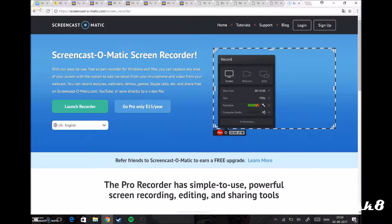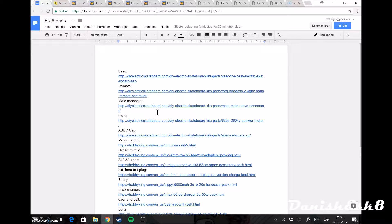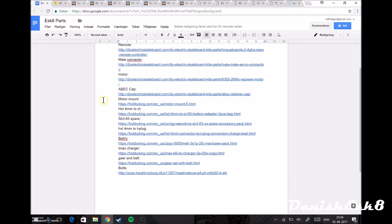I'm back now doing a screen recording. I've tried this like three times so I hope this one is gonna be right. There was a problem with the microphone or something. This is a list of everything I bought to build my electric skateboard. I'm gonna put this part list in the description. I'm just gonna show you all the different things I bought, how they work, and what goes together.